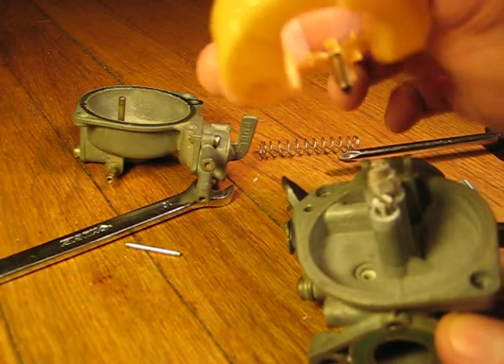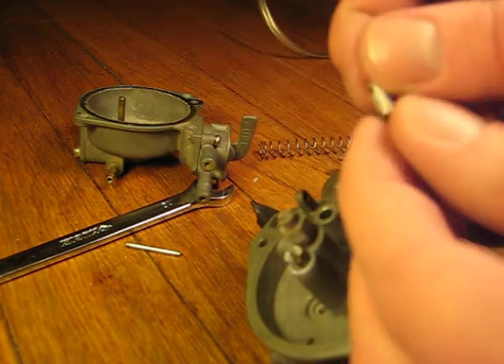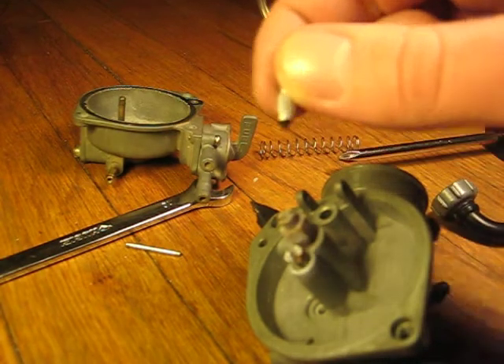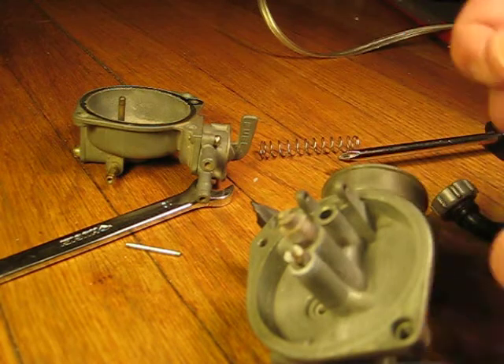You see that little thing hanging? This controls how much fuel comes into the float bowl. You just want to make sure this thing is clean and that it's hooked in correctly.